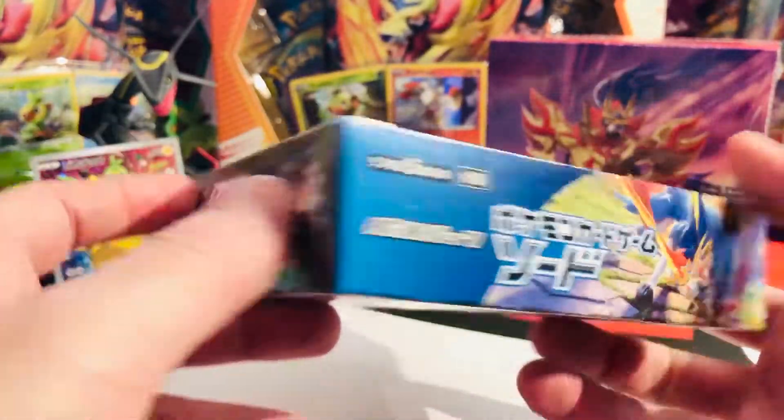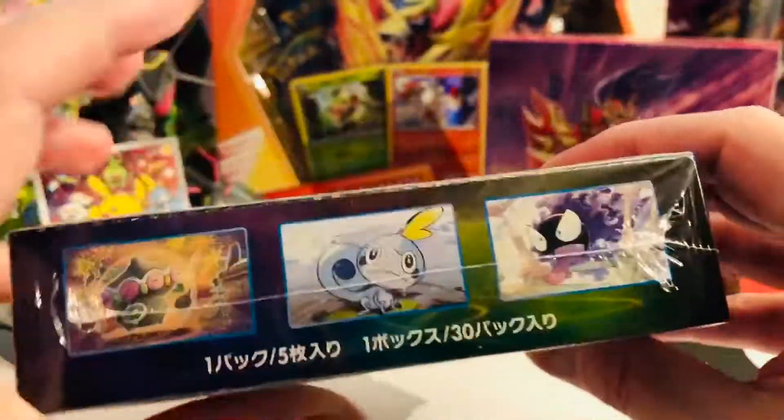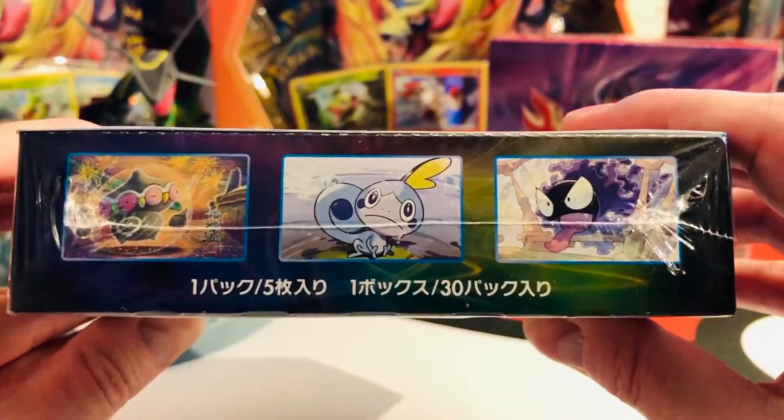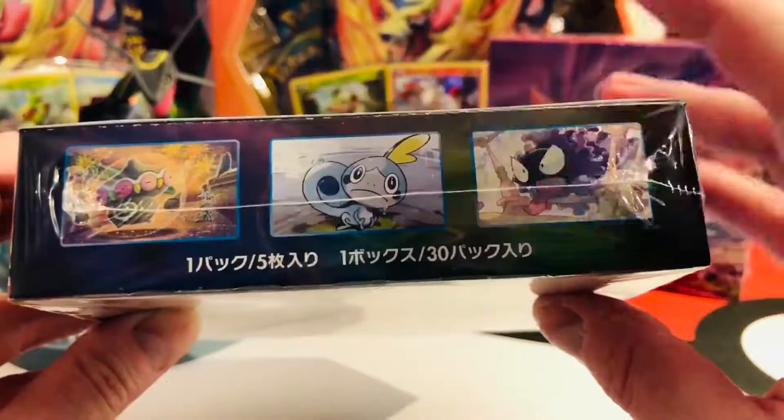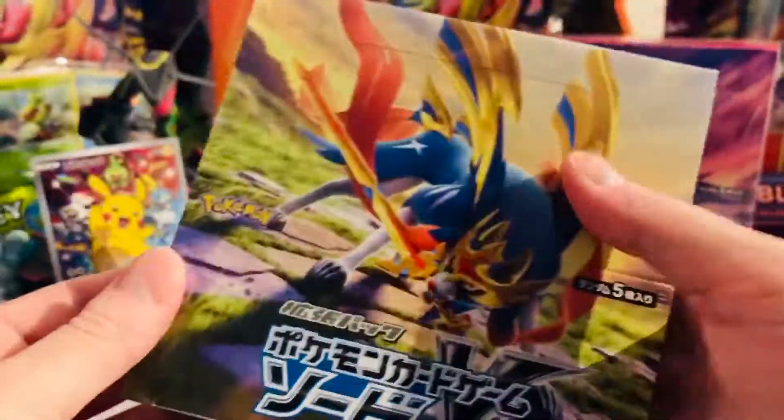The box art: Sword — S1W, Sword and Shield one, W for Sword. We have some starters and some Galarian Pokémon here. On the other side, more starters like Sobble and some known faces as well. The back side looks like this, and I am so ready to dig into that with you.